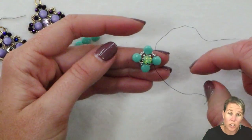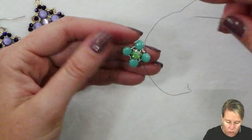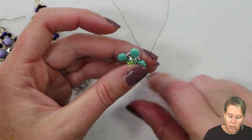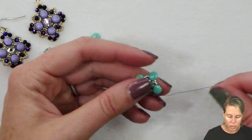Pulling the thread through, just want to make sure that your thread is not twisted at all, your seed beads are in the right place, and it's sitting right in the middle of the design. From here we're going to step up — going from the interior hole of that Disc Duo to the exterior hole of the Disc Duo. You'll see a little bit of thread on the side, but by the time you add in your extra seed beads you won't see it at all.